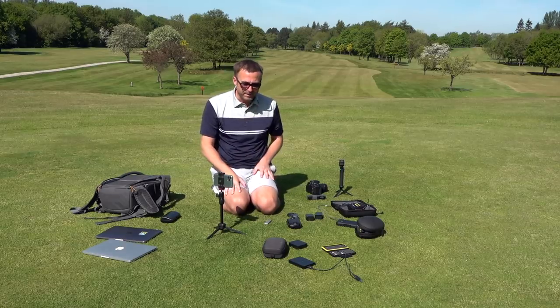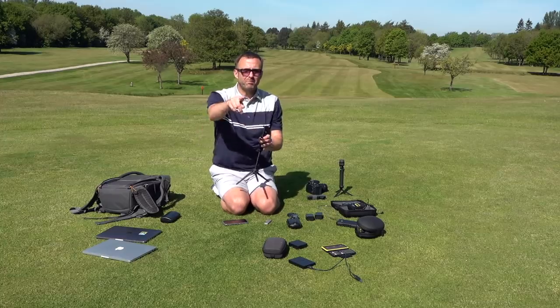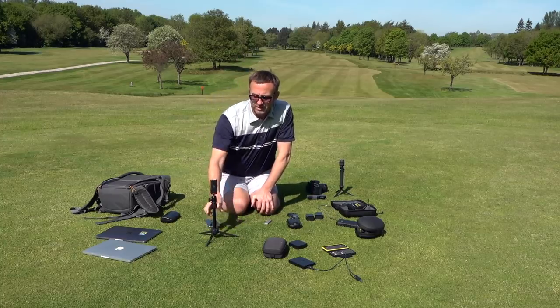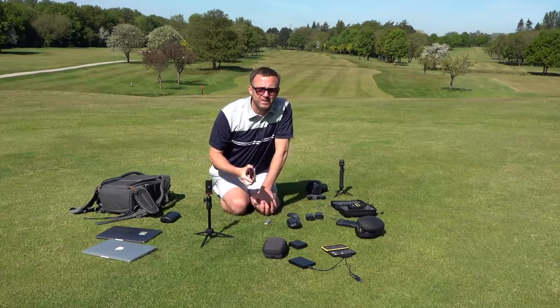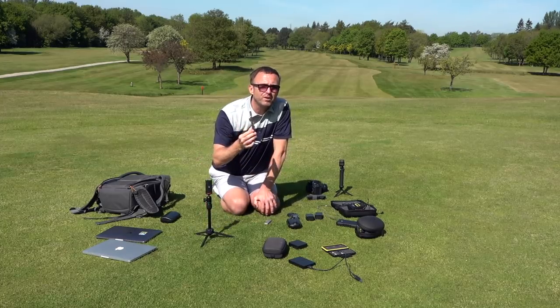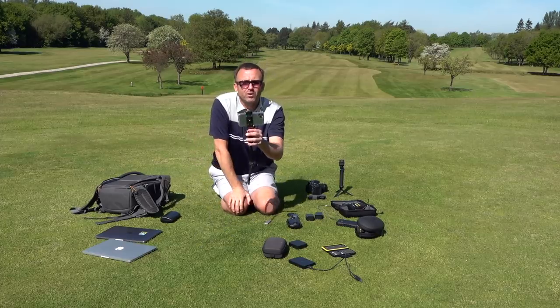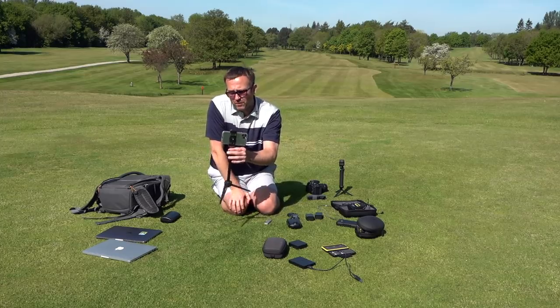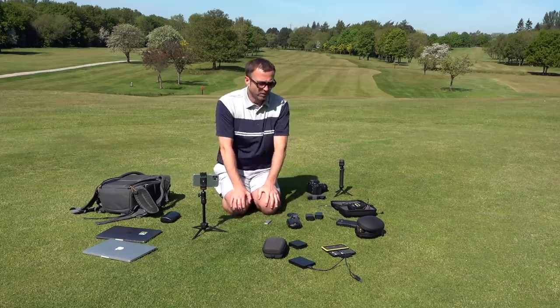I'm going to go into the pièce de résistance shortly. Tripod — the tripod here. I've got loads of tripods. All you need is this for a YouTube channel. So the first big secret is this: your phone. If you want to do some videos — your phone. But also, if you're doing them, make sure you record it panoramic or on the sideways. You've always got to video yourself sideways. It's no good pointing it straight up.